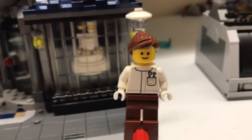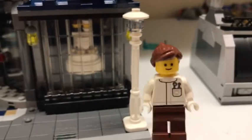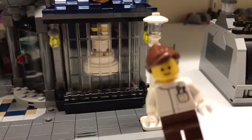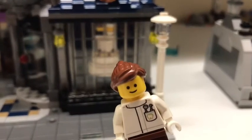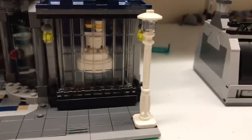The next minifigure is the dentist, with a ponytail instead of the blonde male hair that you might see on the box. The dentist has little tools in her pouch, a little dentist logo, nice little buttons like a jacket, gray trousers, and a mostly blank back.